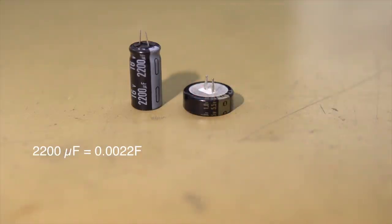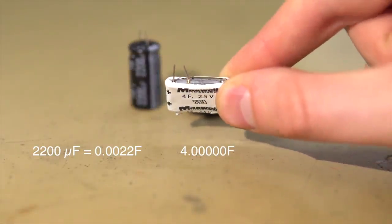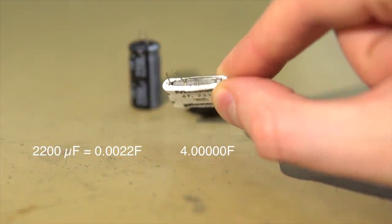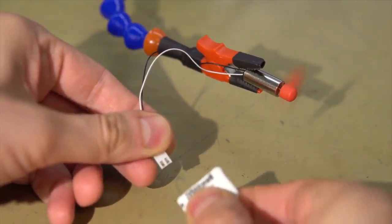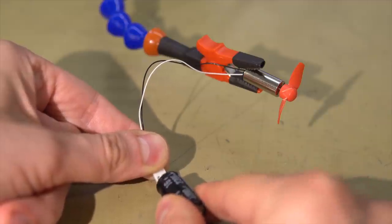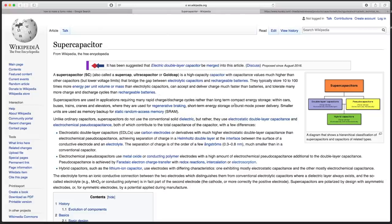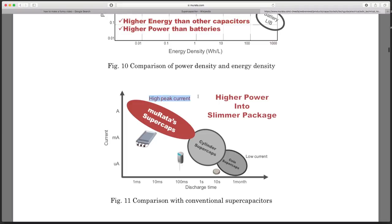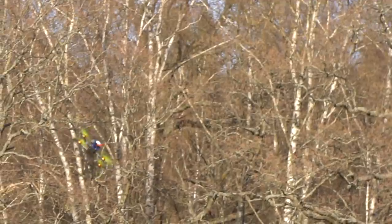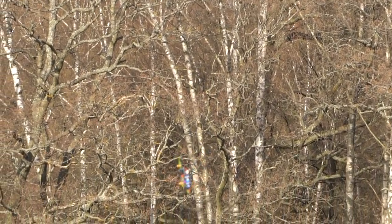Supercapacitors don't just have a fancy name. Their unique construction allows them to have insanely high capacitance. They store so much energy that you can actually power something with them, which you can't do with a regular cap. Wikipedia says that they're great for burst mode power delivery, while manufacturers claim that they have a high peak current. This sounds like exactly what we want for our racing drones. So why do we stick with LiPo batteries?